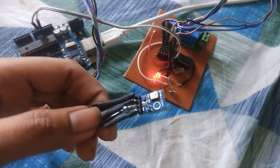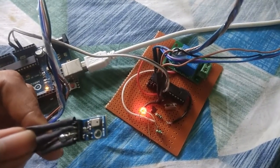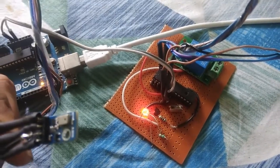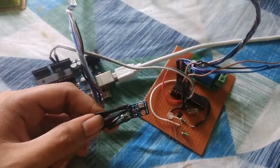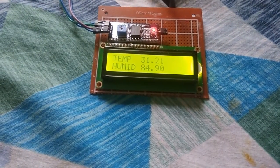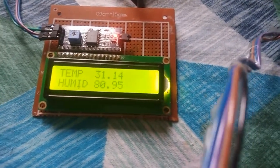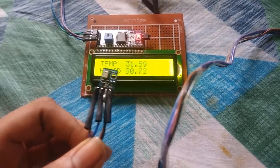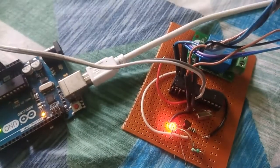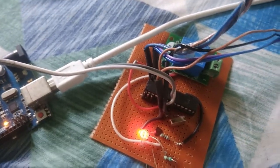This is my sensor. If I blow some air into it, the humidity actually increases and the relay starts. Can you hear the click sound? That is the relay clicking.